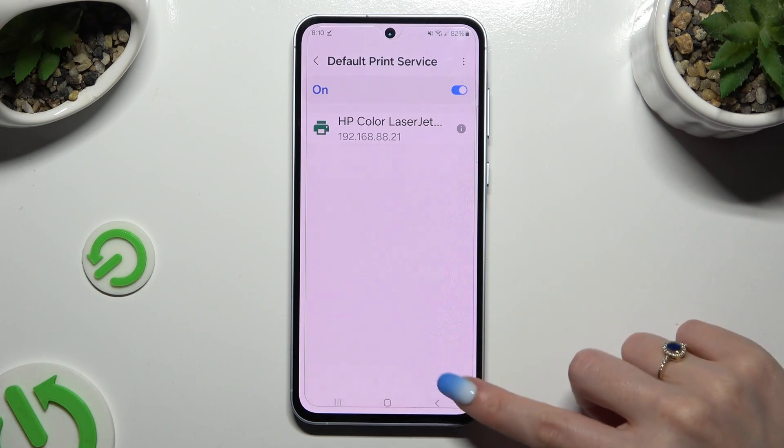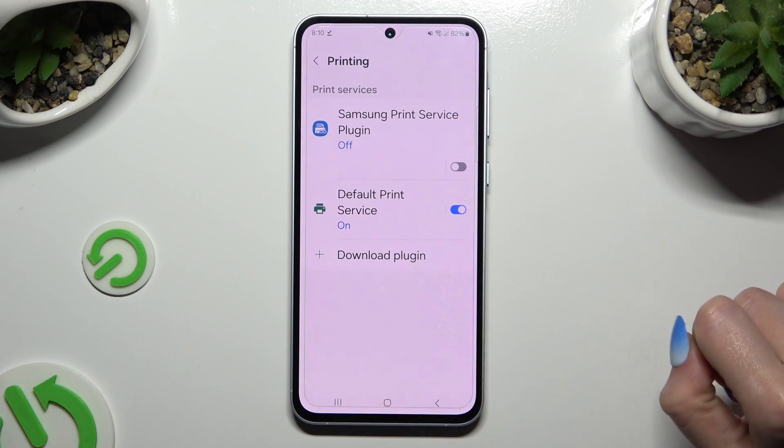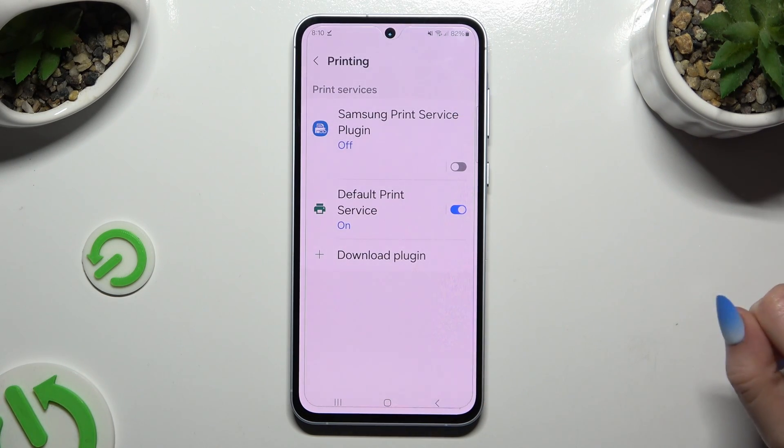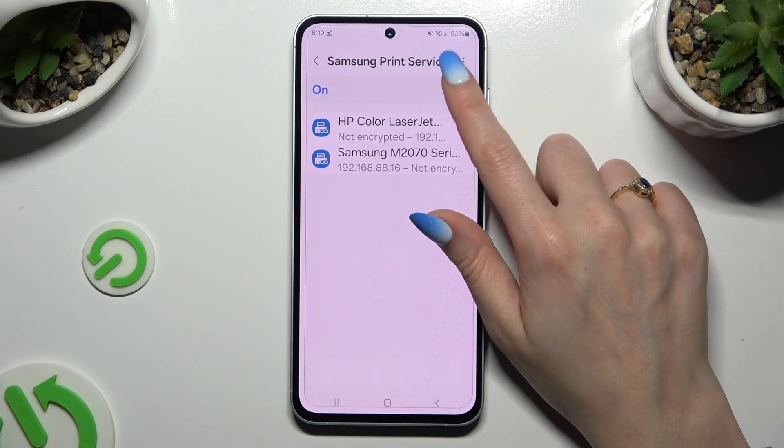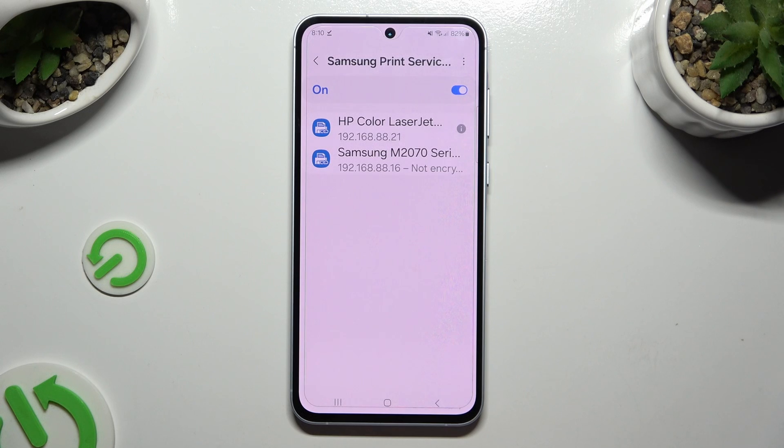To use a different service, you can install it from the Play Store, and when it's ready click on it here. Then tap on the same switcher to manage it and wait.